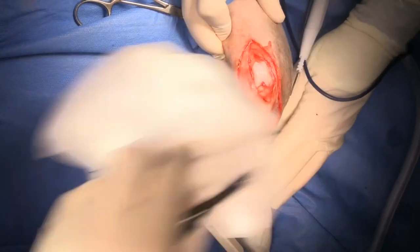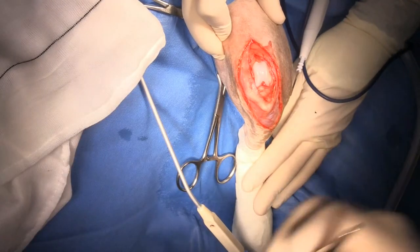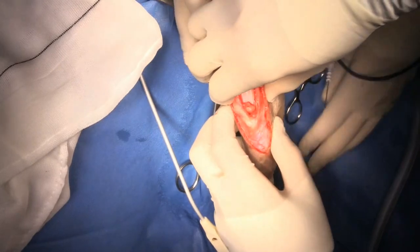This dog was caught very early - he's just a year old. So I think we're going to have a really good outcome here.